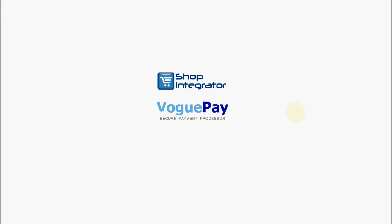Hello and welcome to the Shop Integrator e-commerce add-in and VoguePay Secure Payment Processor checkout demo. I'm going to show you how easy it is to take online payments from any website, blog, or Facebook shop using Shop Integrator connected to VoguePay Secure Payment Processor, Africa's leading payment processing solution.